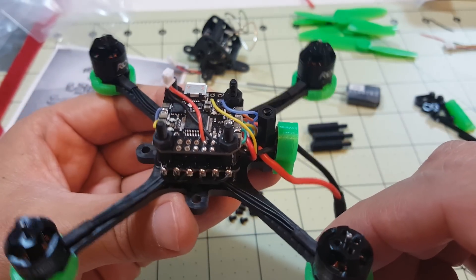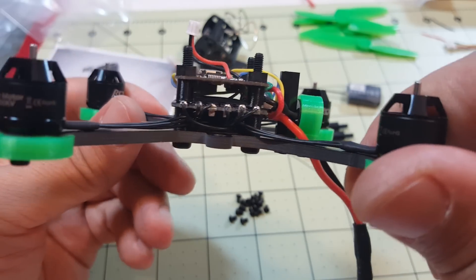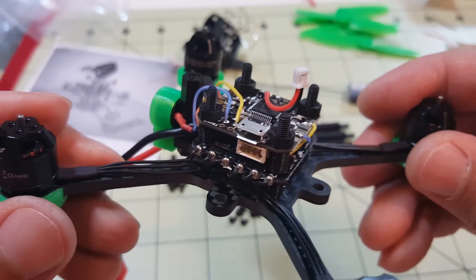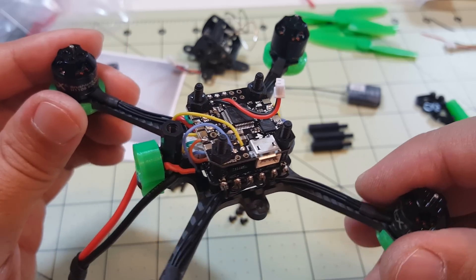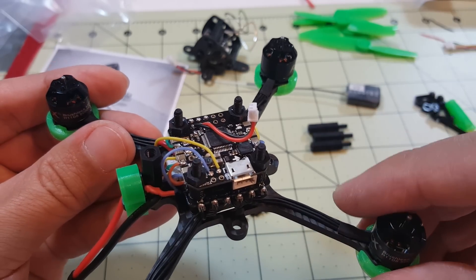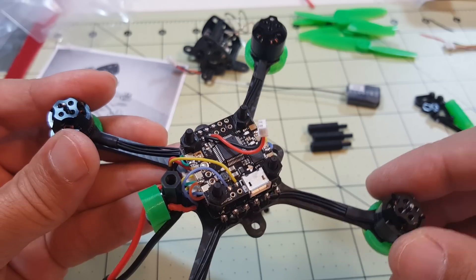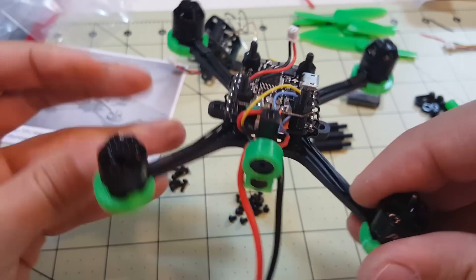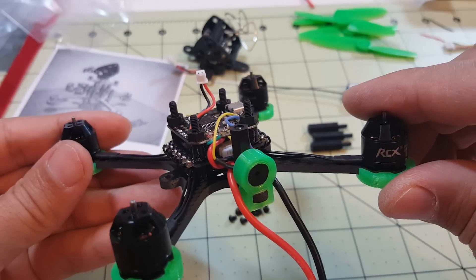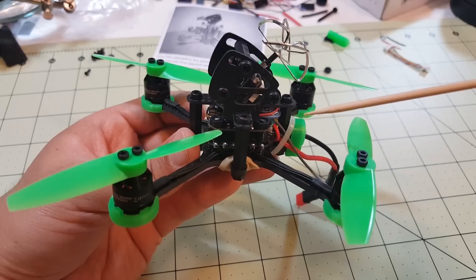For the most part this is pretty much done. These 4-in-1 ESCs really make builds a lot simpler and easier — you just have to fiddle with the small wires to get them to fit, but it's looking pretty solid. At this point I'm going to flash the latest Betaflight. I have a video on flashing with this board — I'll put a card in the corner. Basically just flash it, flash your ESCs, and make sure motors are going the correct directions. I've done about 20 or 30 builds on my channel, so check those if needed.